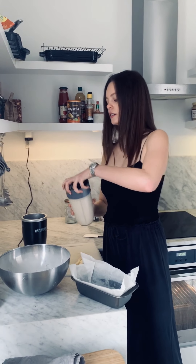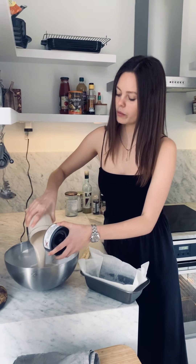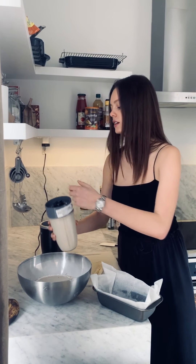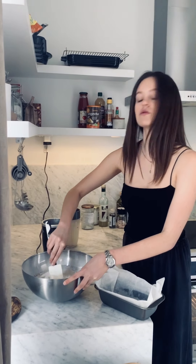So you're going to put all the wet ingredients in with the dry — it's not rocket science, it's really easy. I'm definitely not a baker myself, I'm actually pretty useless in the kitchen on a normal day, but this is really simple and easy to make.